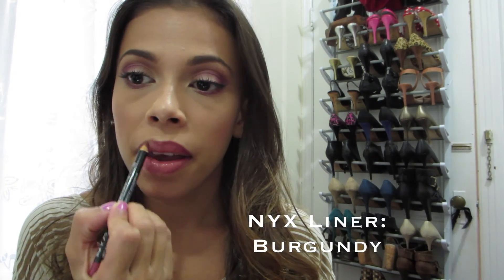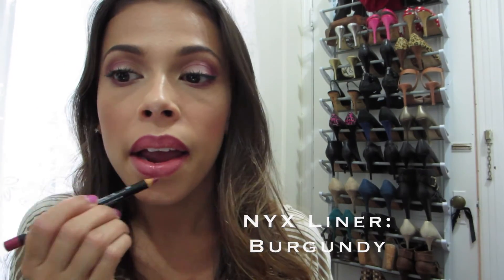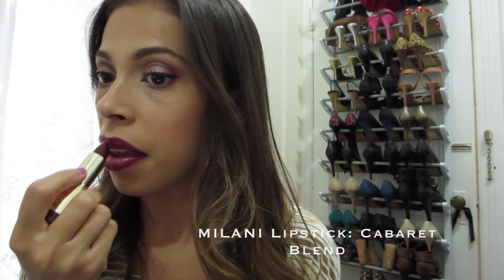Moving on to the lips, I'm lining and filling in my lips with this NYX Cosmetics lip liner, then going over that with my Milani lipstick. I really love this lip combo — I think it just pulls the whole look together. I'm obsessed with dark lips for fall; I feel like you could wear dark lips anytime but especially in fall.